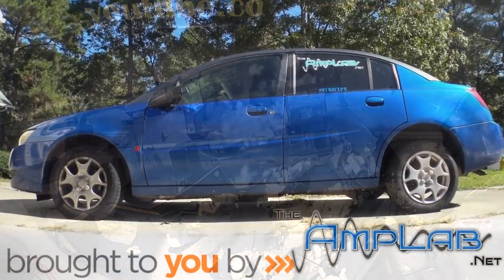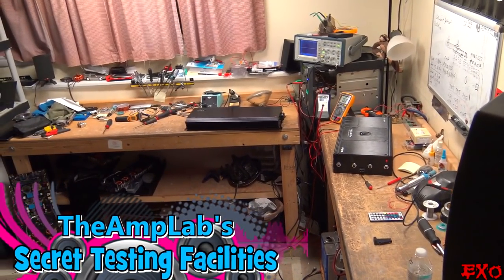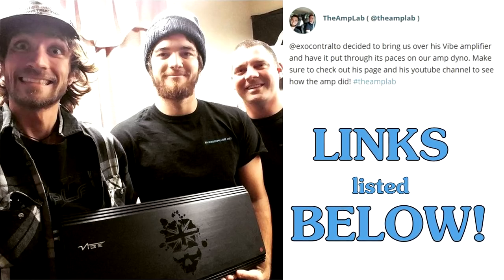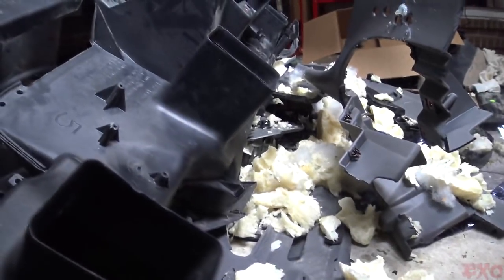Massive thanks to our friends at the Amplab for supporting the EXO channels. If you've got a busted amp that needs repairs or you're just looking to buy new and used gear, be sure to check out the Amplab. Troy and Ethan are bound to have lots of sales this holiday season — follow the links below. Now let's get back into it.